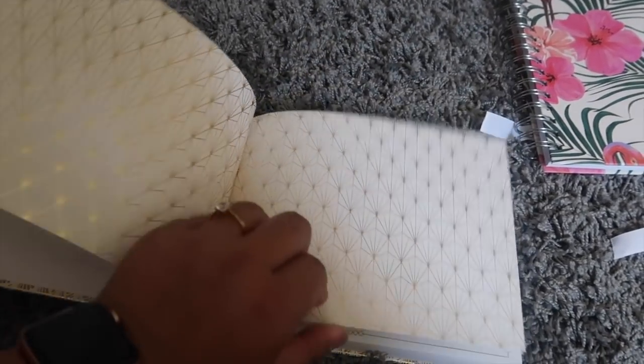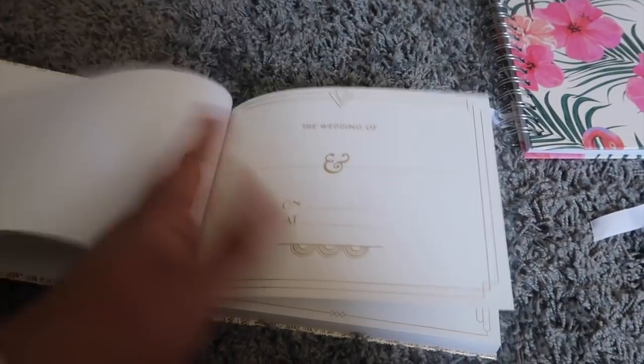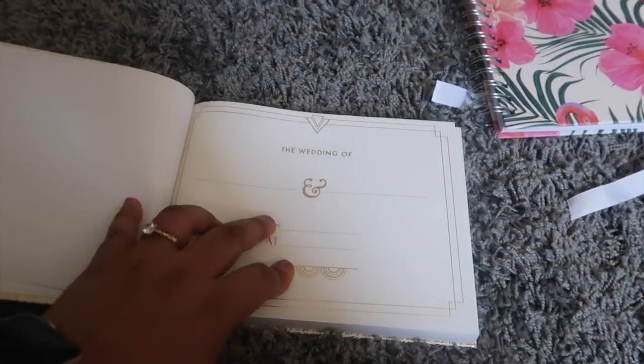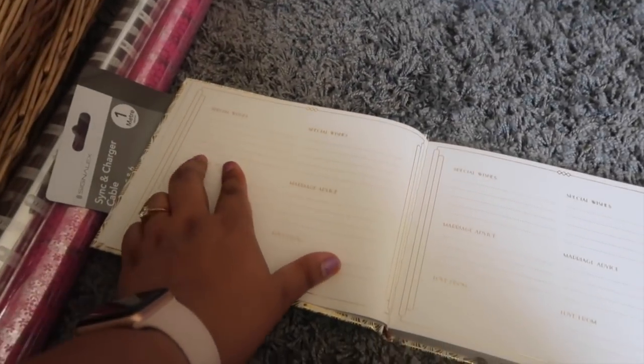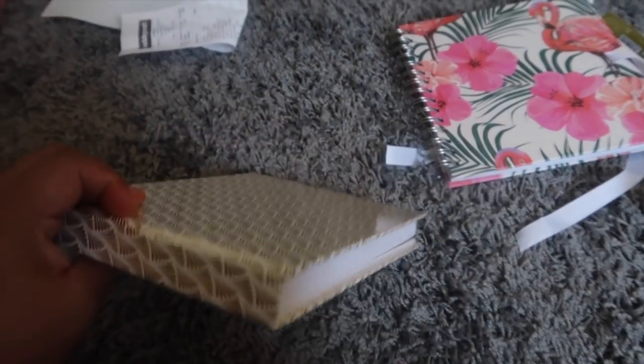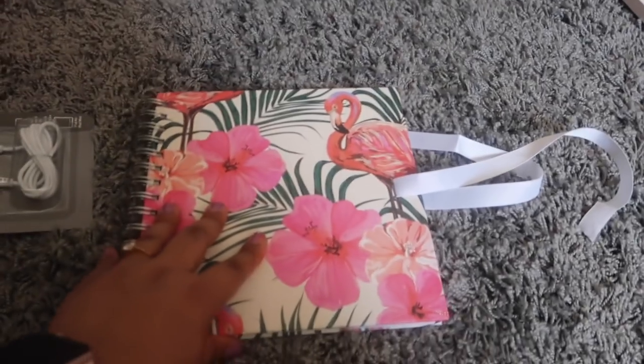Look at this! This is a wedding guest book for Umesh and Pooja. It has special wishes and marriage advice sections, and it is in gold color. As you guys can see, it is so nice and thick.